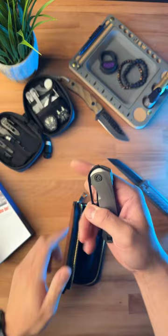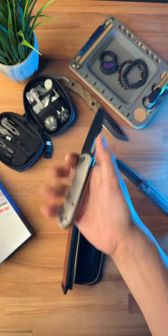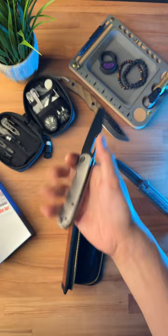Looks like this is the new Devo Knives Buzz. I think these are titanium scales. Not sure what the blade steel is, but this thing is pretty comfortable. This is a pretty sweet knife, and if you want to see more dope knife content, then subscribe to my channel.